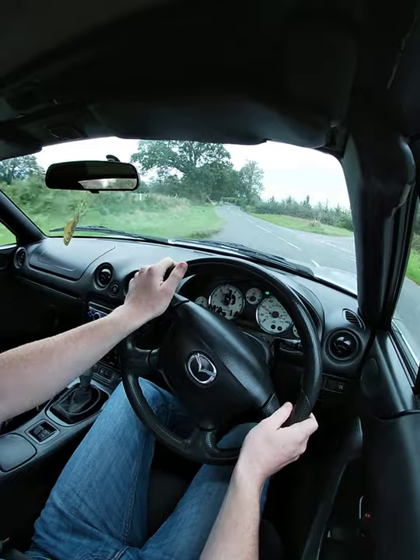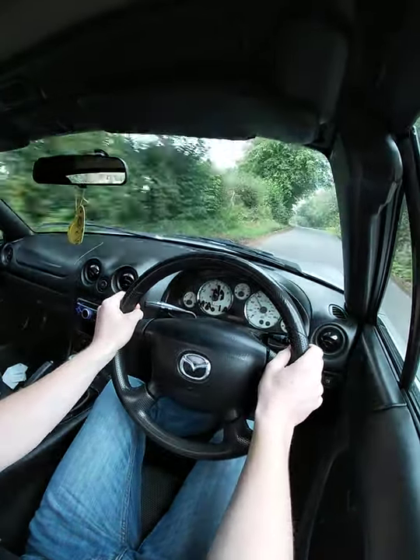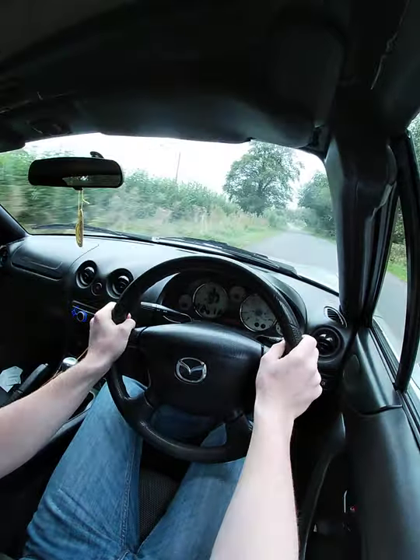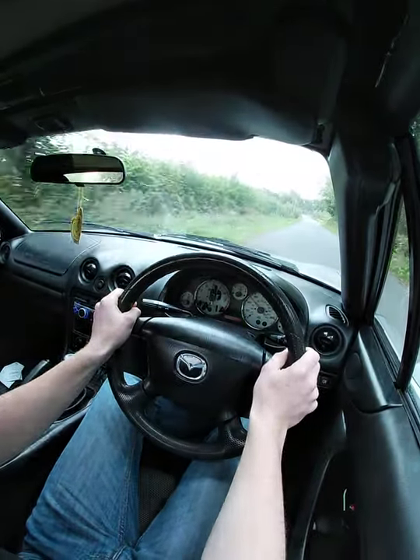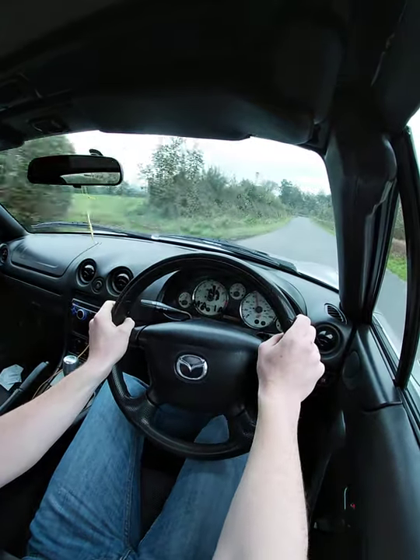Looking around the corner to make sure there's nothing coming — there isn't. Going a little bit quick on these sweeping bends.